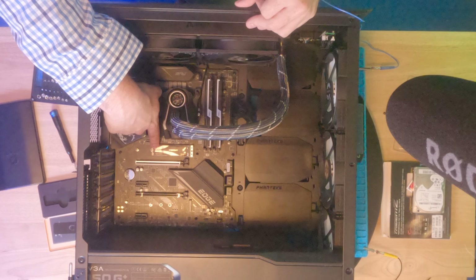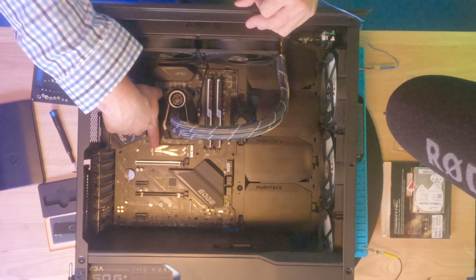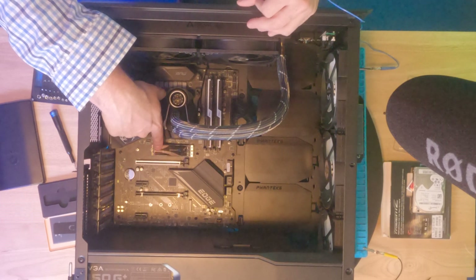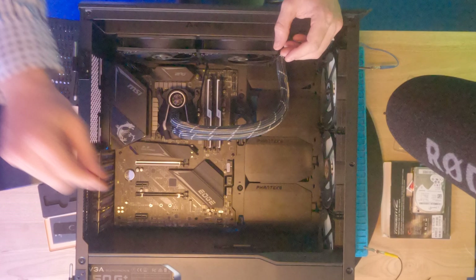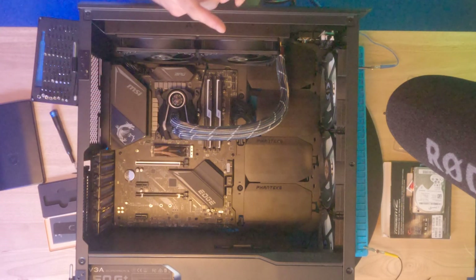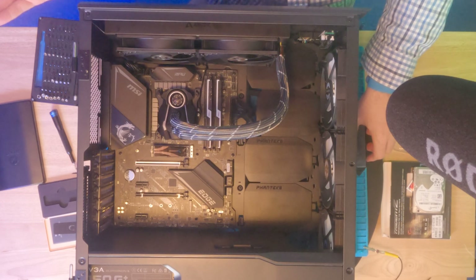Motherboards are starting to replace this screw mechanism that holds drives down, but in most motherboards you'll get, it's going to be a screw that physically holds the drive down. You can use the heatsink if you want to hold it down that way, but it's not going to be as secure as using the proper screw.